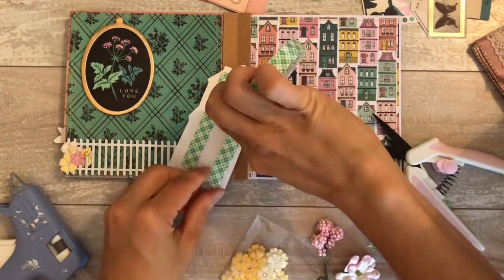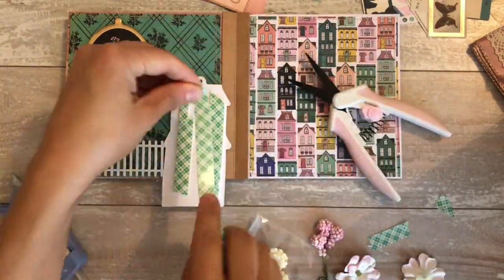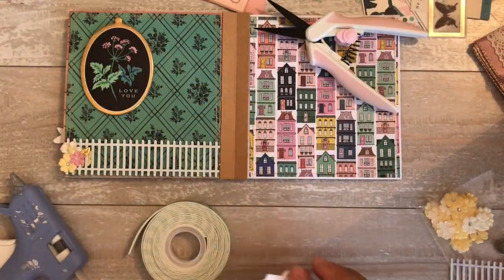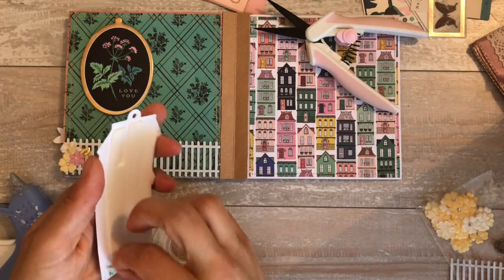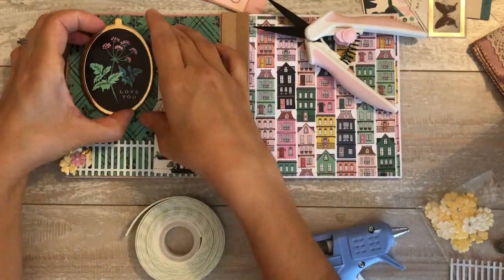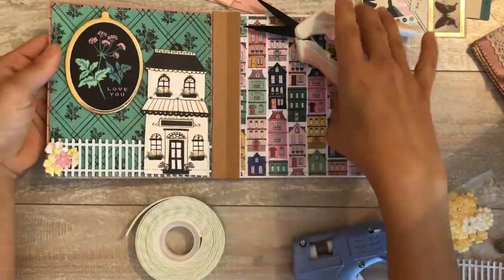I asked my husband and he just shrugged, so I put it here using my mounting tape - foam tape, awesome tape of awesomeness. Once I put the house on here, I felt like it still needed something. I was just going to leave it like that, but it looked like it needed a little bit more.